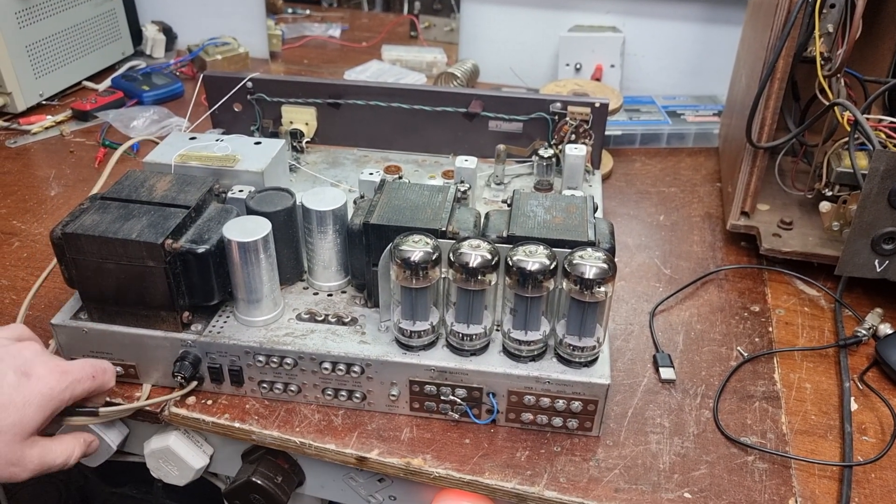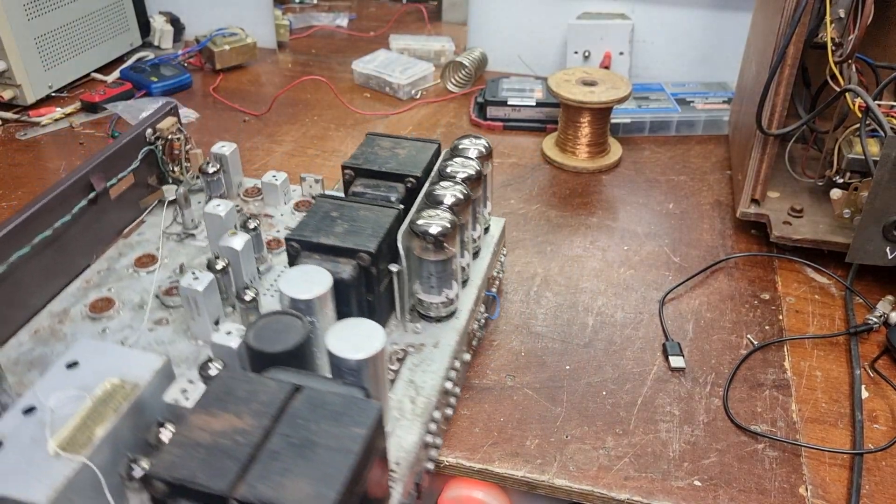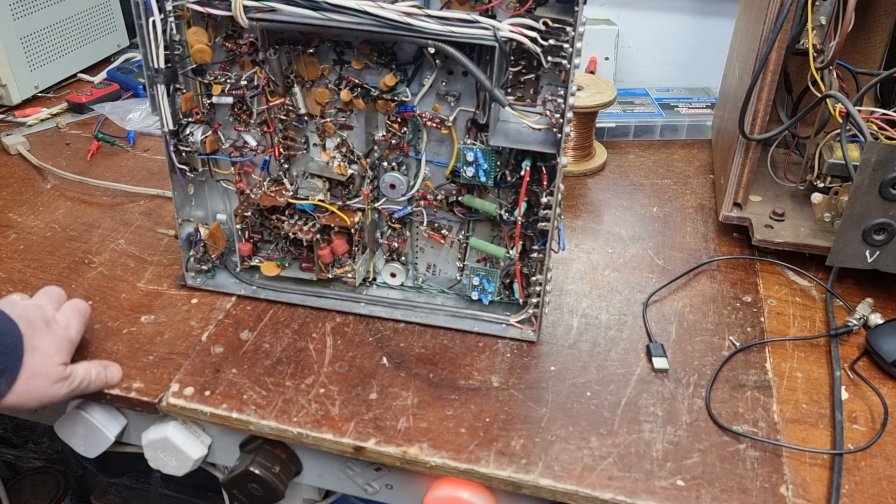Really nice bit of kit. Look these up on YouTube - there's a couple of these in operational condition on YouTube and they are just a beautiful hi-fi system. Absolutely no expense spared when they built these.